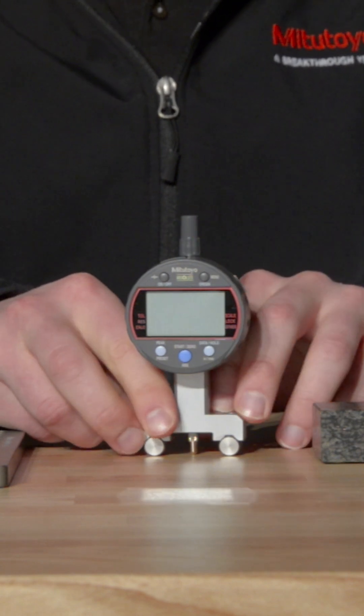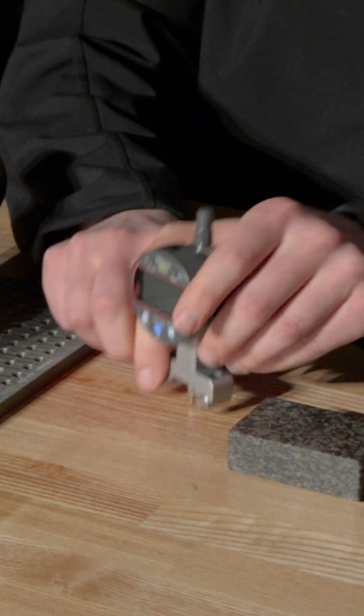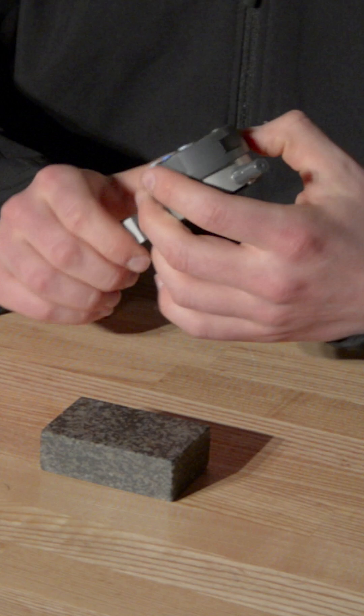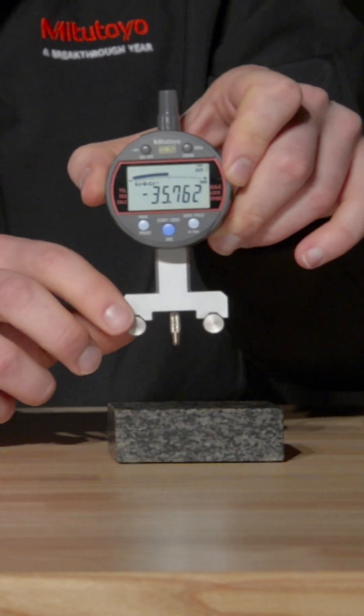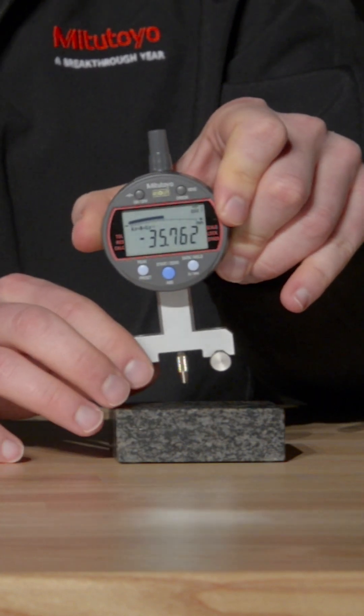The next thing you need to do is set the origin. The origin setting position varies by fixture type and use. For this indicator, origin is set when the contact point and the reference pins are aligned, and this is done using a surface plate or comparable reference surface.